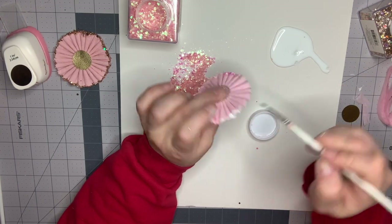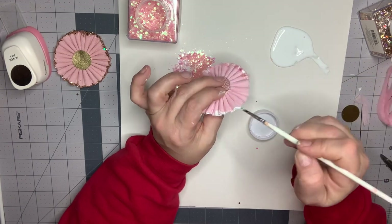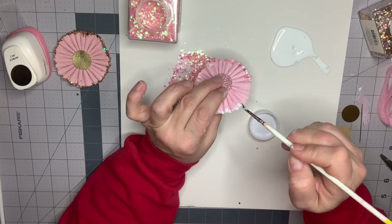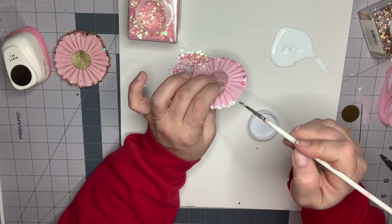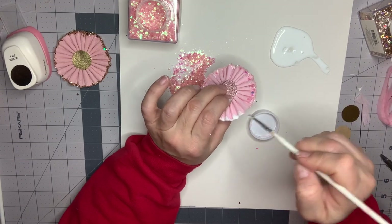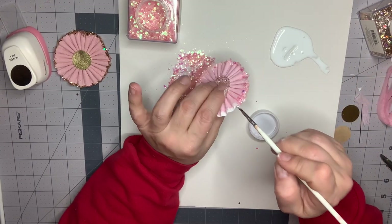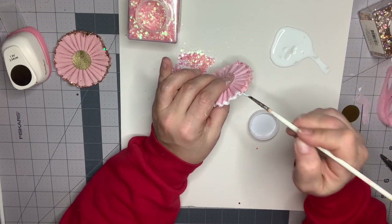This is a nice project if you're doing stash building — you can sit in front of your TV and create the rosettes. As long as you have one piece to do your measurements by, you could sit down with a roll of crepe paper, cut them all, sew them all, and then do your glitter at another time. They go fairly quickly.